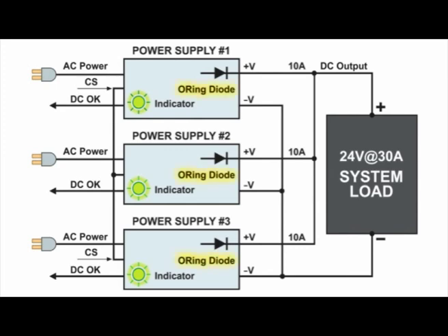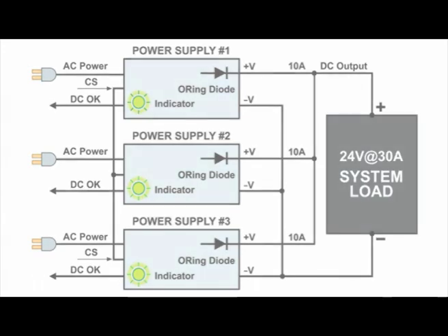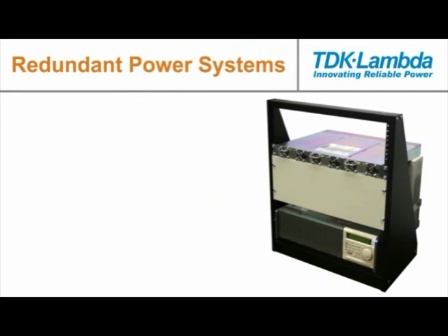Internally, the units have oring diodes. These oring diodes have two functions. The first function is to protect the DC output bus from a power supply short circuit or failure. The second function is to avoid a dip in the DC output bus when a new replacement power supply is plugged into the system rack.